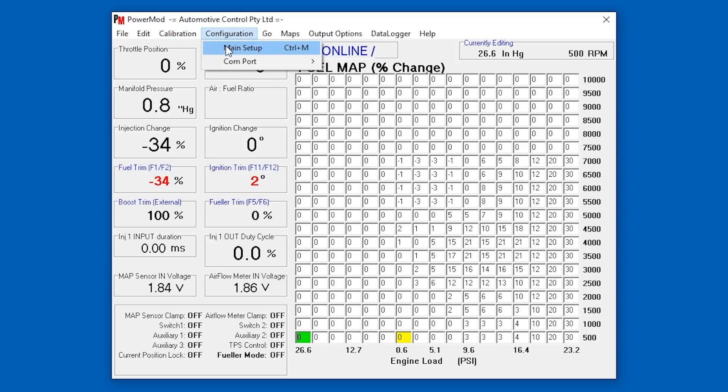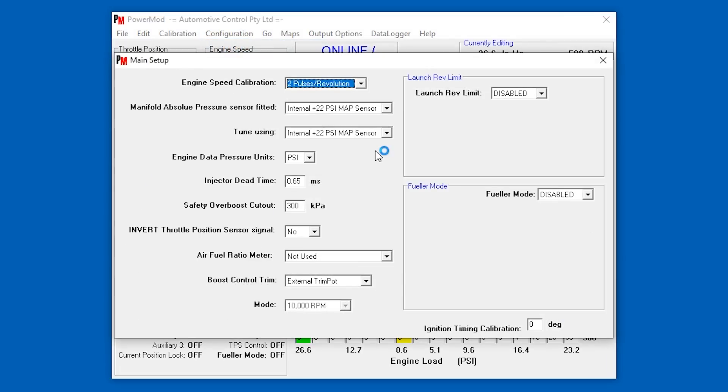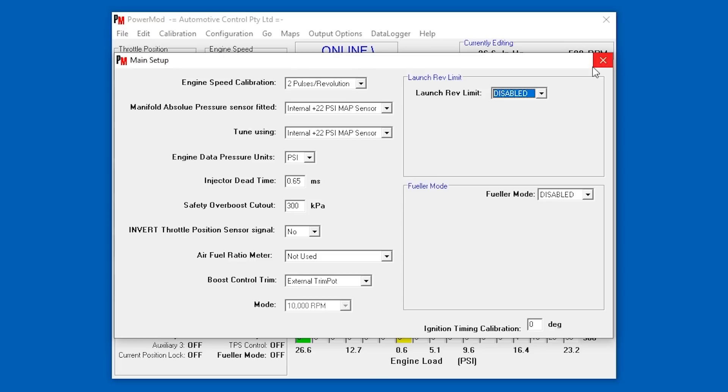Let's have a look in the configuration main setup. The piggyback ECU has a little map sensor port, and there's a T-piece on one of my vacuum lines which comes through the dash and hooks into that map sensor on the piggyback ECU — that's where it's getting its pressure reading from. The PSI safety overboost cutout is at 300 kPa, which works out to 43 PSI. We're not inverting the throttle position sensor, the air fuel ratio meter is not used, boost control mode is RPM, and fueler mode is disabled.